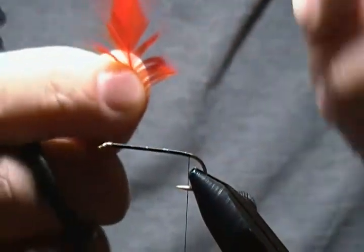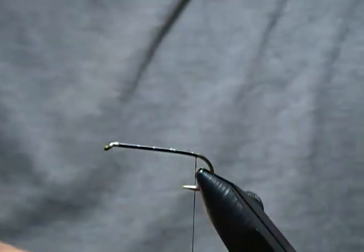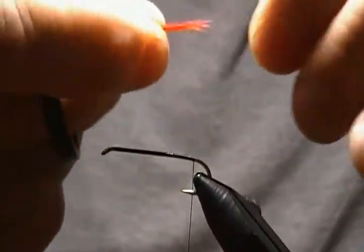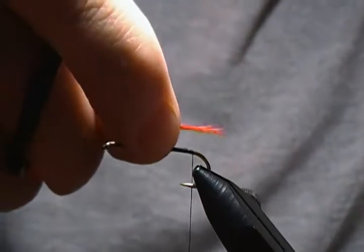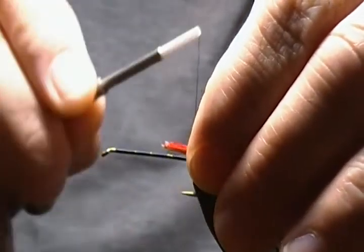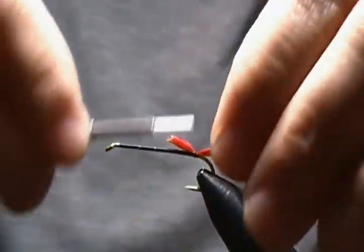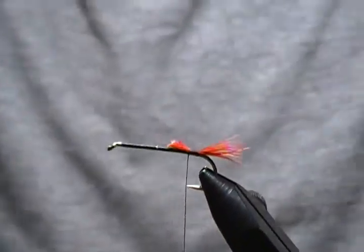The tail uses hackle barbs — I'm using saddle hackle and I like to use the soft portion down at the lower section of the feather. Pull off a small bunch for the tail. It doesn't have to be an exact amount; you can have a thicker or sparser tail. I want it about the length of the hook gap or a little bit longer. There's our tail — a few wraps forward now.